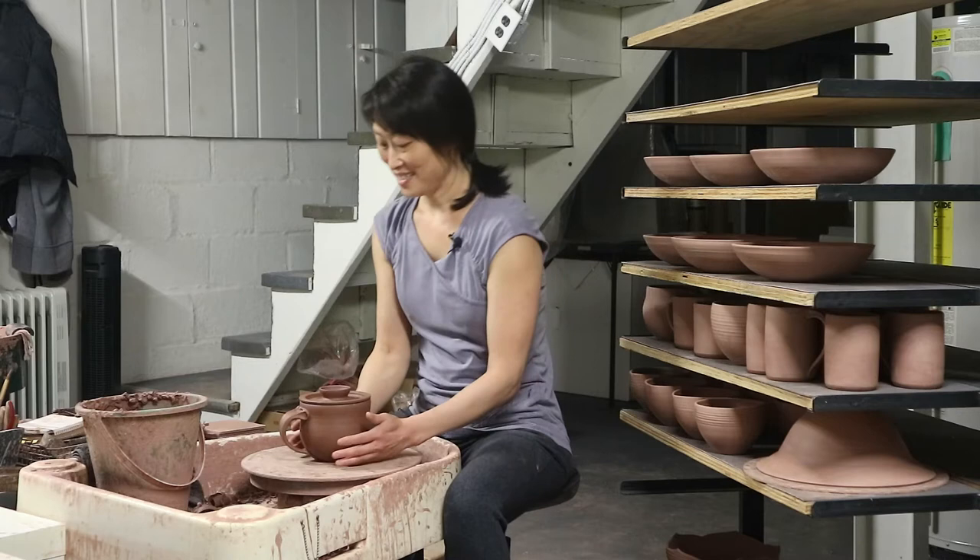Hi, I'm Mia Rhee of Good Elephant Pottery, and this is the Intermediate Wheel Series. Today's project is a large mug with a handle and a lid.